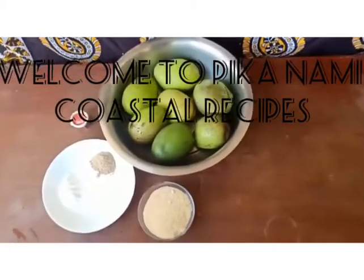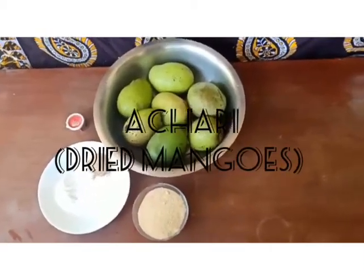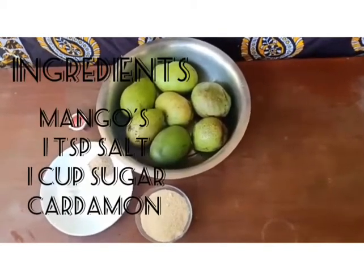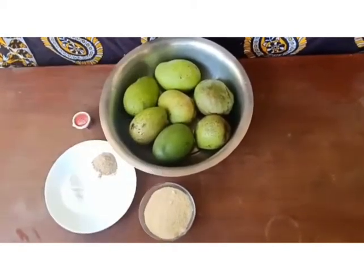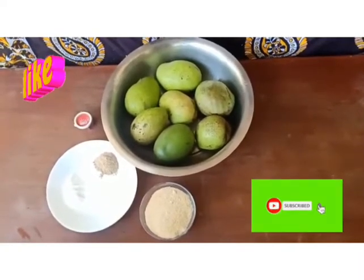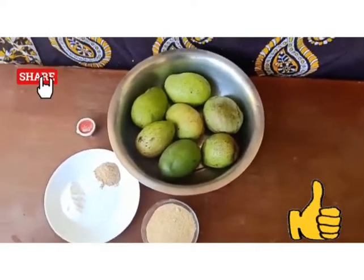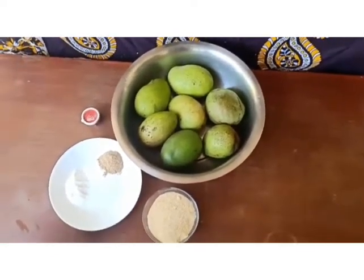Hey guys, welcome to Pikanami Coastal Recipe YouTube channel, where we cook simple coastal recipes that you will enjoy preparing for your family. Kindly subscribe, share, like, and give the video a thumbs up. Today we are making dried mangoes.